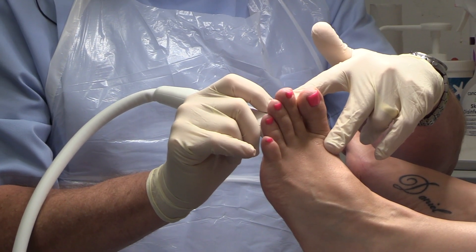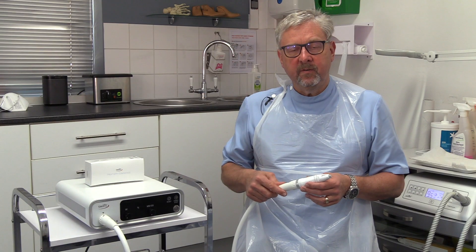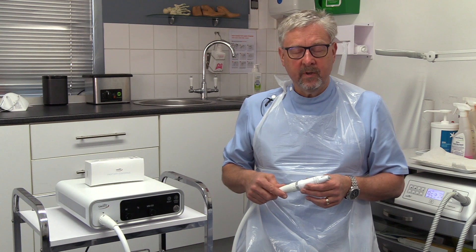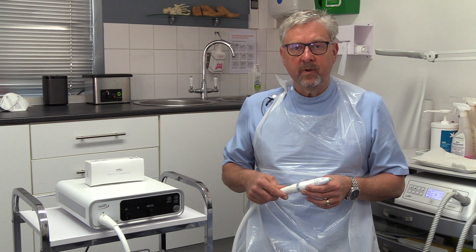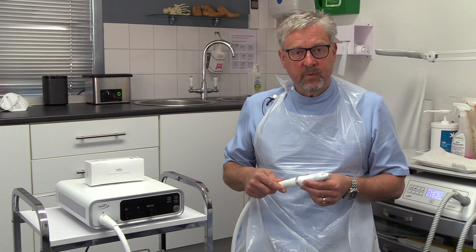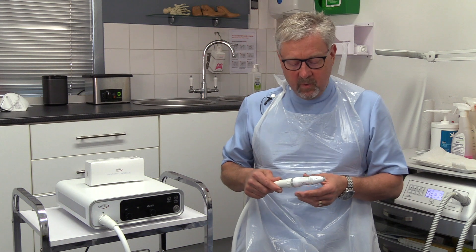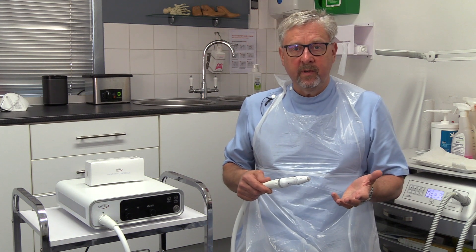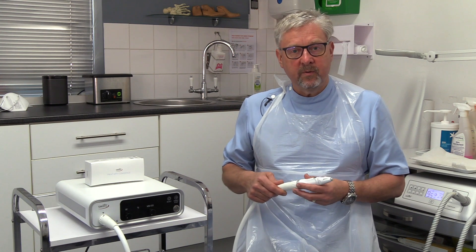One of the great things about Swift treatment is that it doesn't interfere with your daily life. A lot of the other treatments that we give in podiatry for verrucas mean that you have to wear dressings and keep the site dry. With Swift, that's not the case. Once you've had the treatment, you walk in, you walk out, you can go swimming, you can shower, your life goes on as normal.